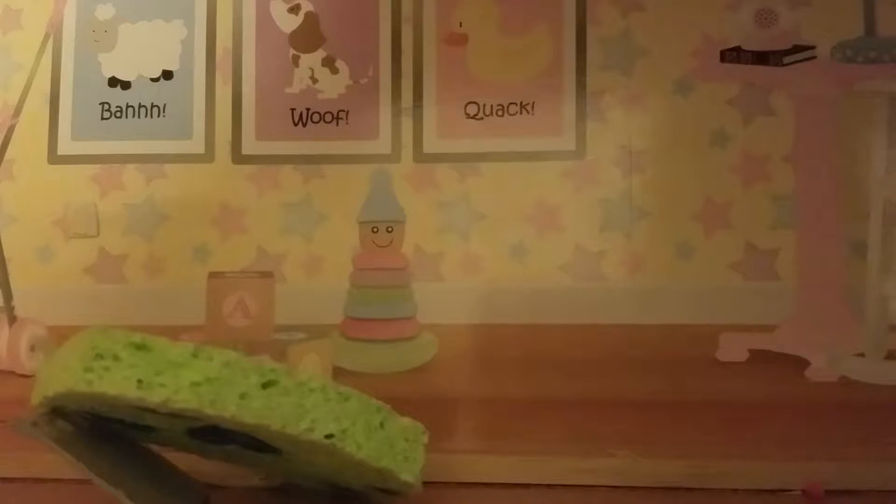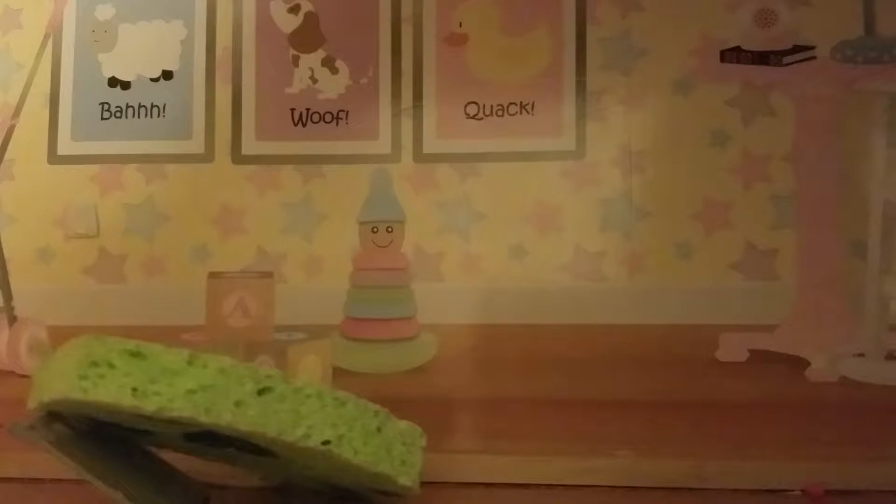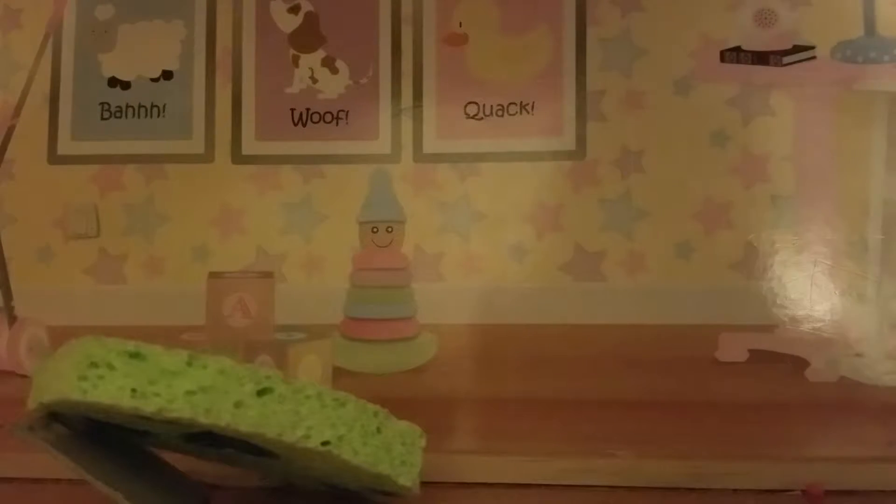The next one I have is a burger. I'll just show you the bun and then I'll show you the real burger. Here is the bun. The bun says $10 and it says the burger. Here is the bottom, and then you could just put the handle over the bun.